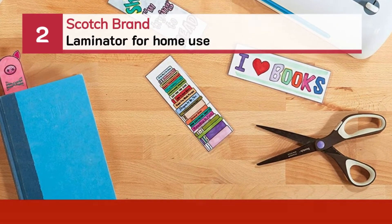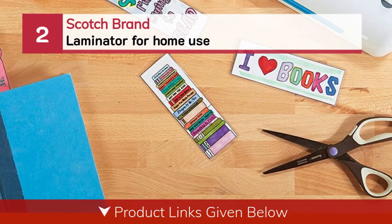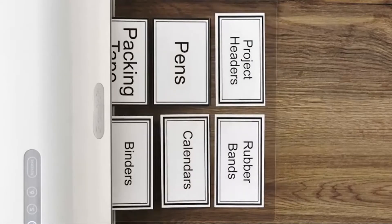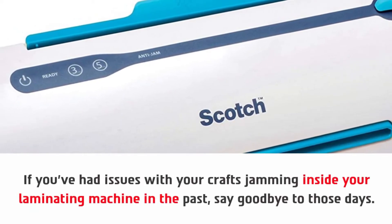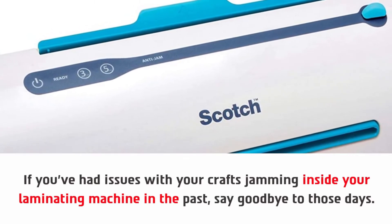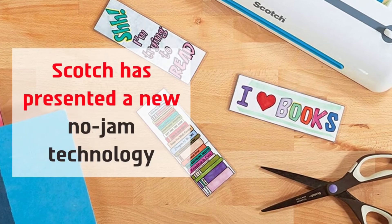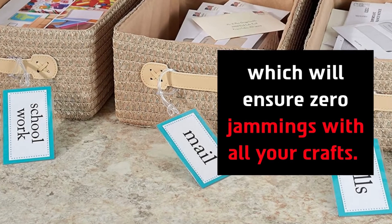Number two: Scotch Brand Laminator for home use. If you've had issues with your crafts jamming inside your laminating machine in the past, say goodbye to those days. Scotch has presented a new no-jam technology which will ensure zero jammings with all your crafts.